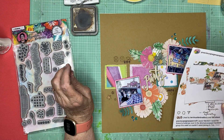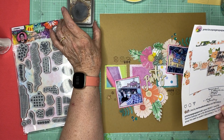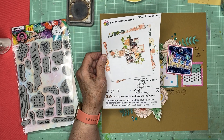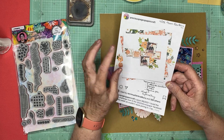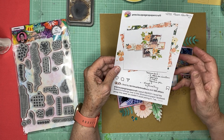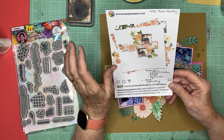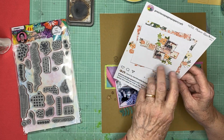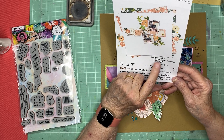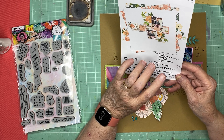First of all, this is a hop — a special hop celebrating the 500 subbie mark for Precious Pages Papercraft, otherwise known as Rebecca Moore. And I'm lifting one of her designs. It's one of my favorite pages she's ever done. She likes color and flowers, and in this case it's kind of minimal with lots of white space around it.